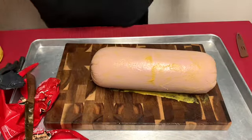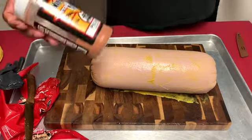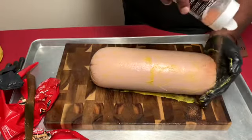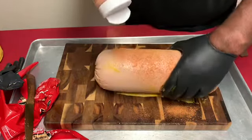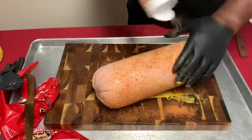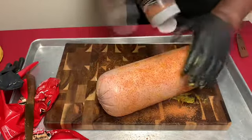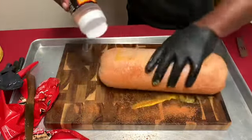The rub I'm using today is John Henry Pecan Rub — sweet, kind of spicy, but it's so delicious. The color it gives this baloney is amazing. You want to go pretty liberal — make sure you cover every part of the baloney with this delicious rub. It's not too salty, it's not too sweet; it's a well balanced rub.